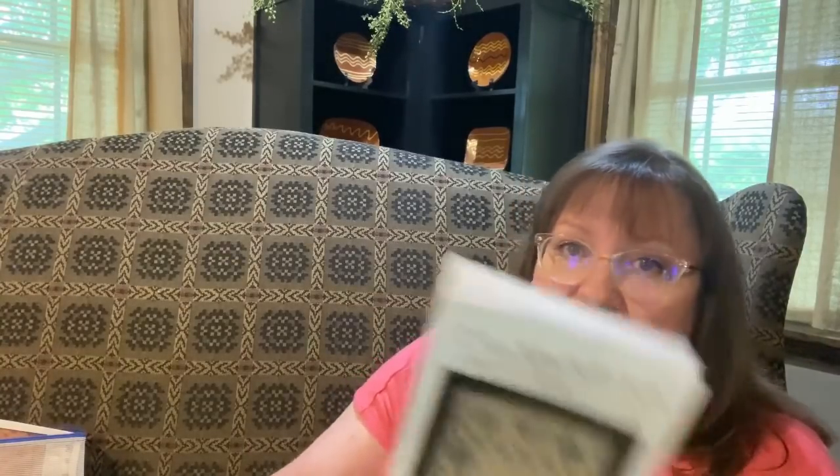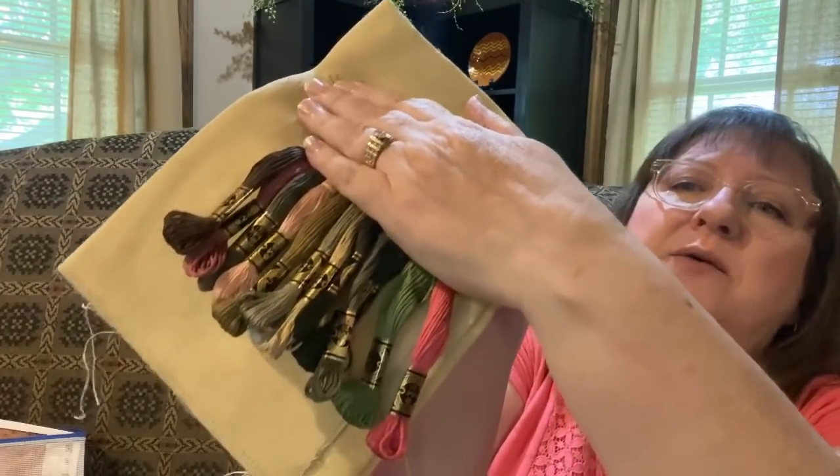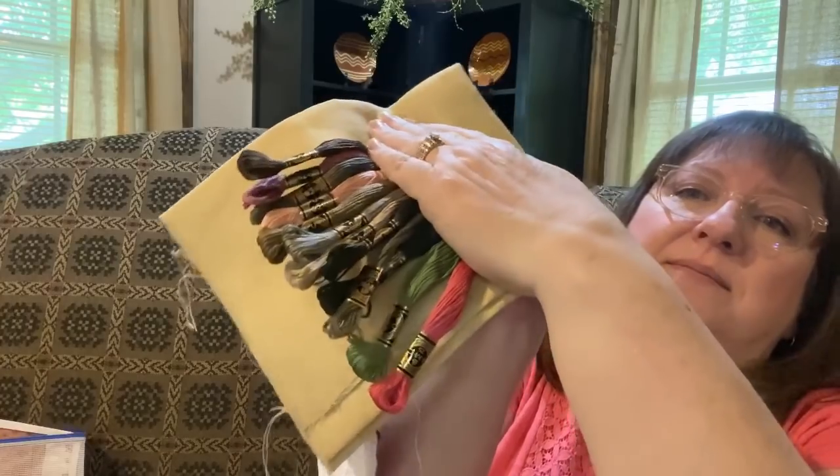My stitching bucket list item: Eliza Mitchell by La-Di-Da. I think I shared this as a purchase a few videos back. I've pulled out the fabric — 36 count Rustic Drab by XJU Designs — and I think that would be a really pretty combination. So that's another stitching bucket list item: Eliza Mitchell by La-Di-Da.